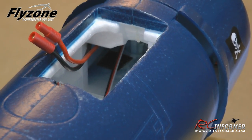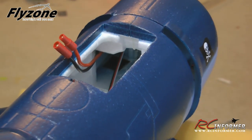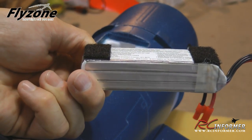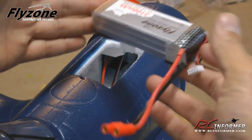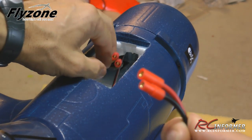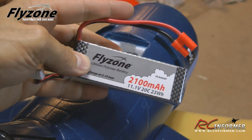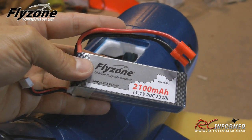Looking inside the battery compartment, there's a piece of Velcro deep on the floor where the battery will secure. The battery is intended to go in sideways, all the way in, to take advantage of the weight placement on the floor. You only need two pieces of Velcro — they provide enough for about two batteries, just cut it up and put it on each end. The Flyzone 2100mAh 20C 3-cell batteries come with 3.5mm bullet connectors already compatible with the airplane, so no soldering needed. If you use your own batteries, you can make or use an adapter.